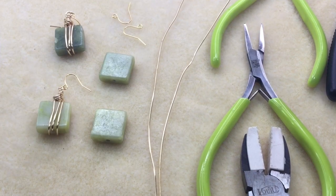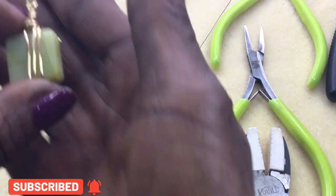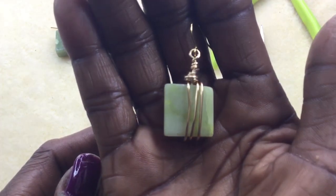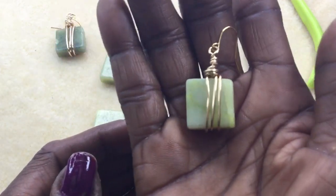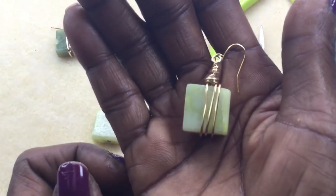Hi everyone and welcome back to Charm Love by Carolyn. Today we're going to be making these cute new Olive Jade wire wrapped earrings which are really simple. All you need is some wire and an ear wire, and these are the square kind.